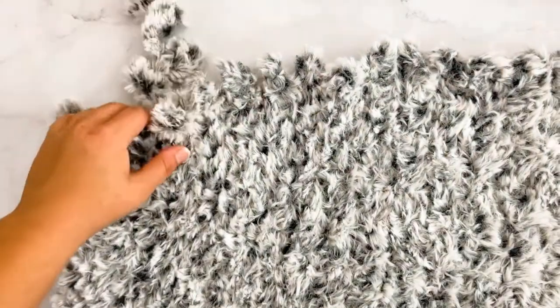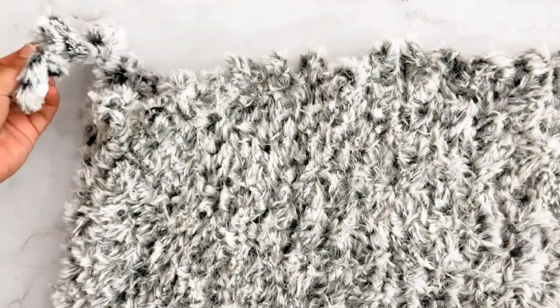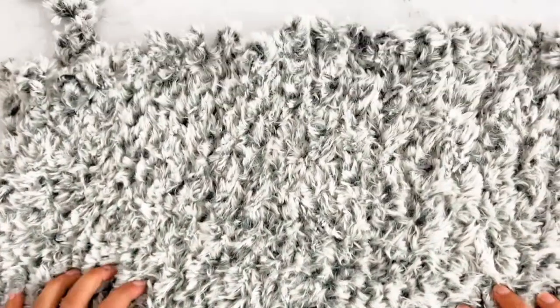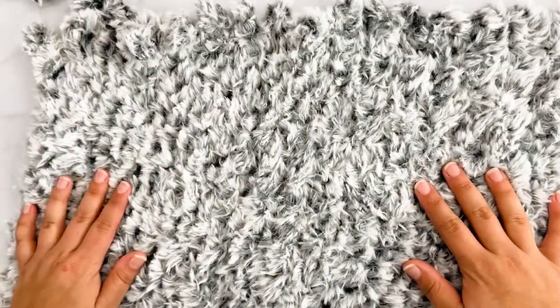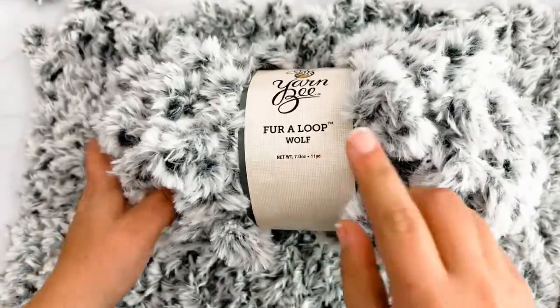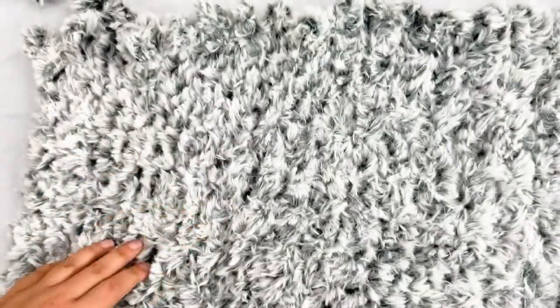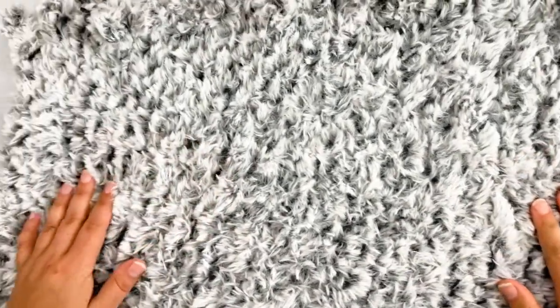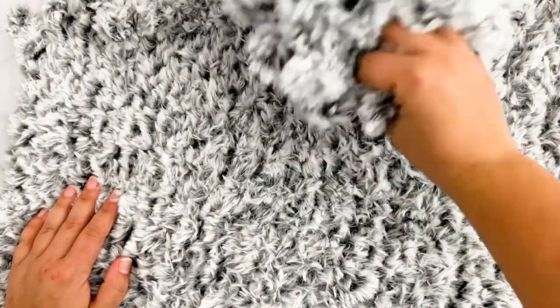Here I have used almost a whole skein of the fur loop and it is about 21 inches wide and it's pretty tall so far. This yarn kind of goes farther than I thought it would because there's only 11 yards in each skein, but because it is so thick and bulky it actually makes quite a larger piece.